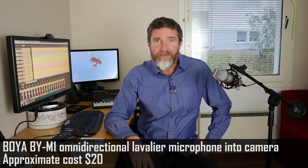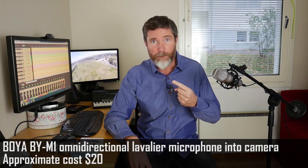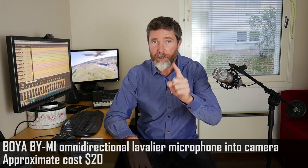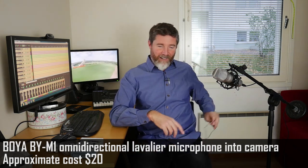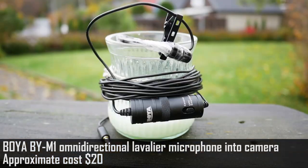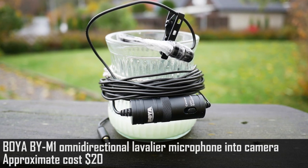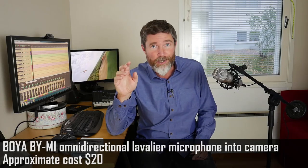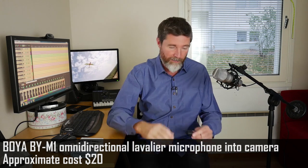For the baseline measurement, let's listen first to this Boyer microphone that I'm talking through right now. This is going into my camera into the microphone input and the gain is about zero. This thing has about a five-meter long cord that's tethered to the camera — it's been a bit of a pain on some of my videos if I'm trying to be mobile, but otherwise it's worked pretty well. The advantage is I don't have to synchronize the audio in post-production; it's captured on the camera together with the video.